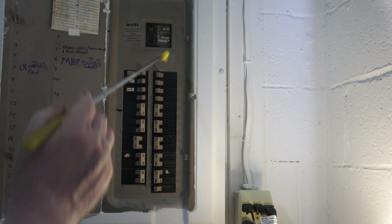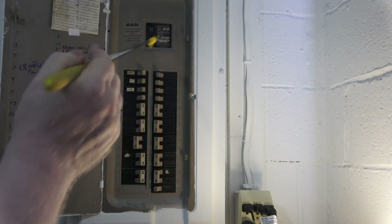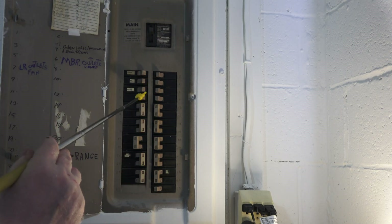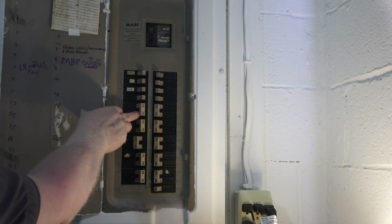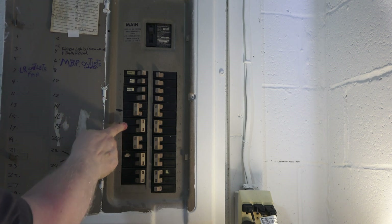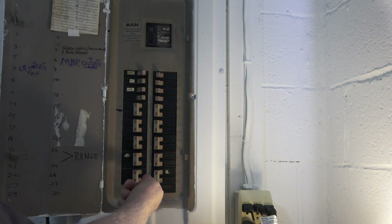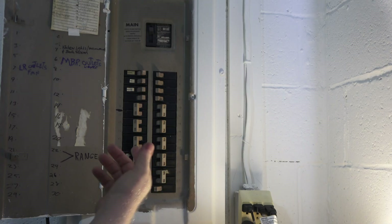At the breaker panel, the main breaker is the main power coming in from the pole that delivers power to all these breakers. These are called single pole — one flip, one wire. Then you've got these doubles held together in the center — they both go together. These are your 240 volt breakers. If you're unsure which 240 volt operates that heater, turn them all off and then go check for power.